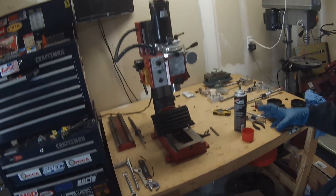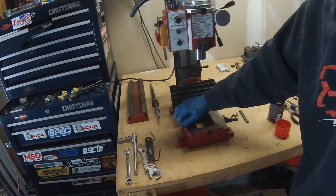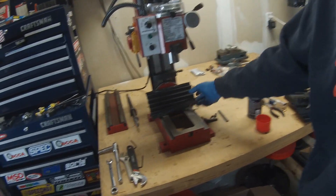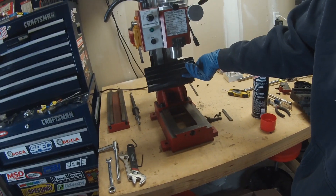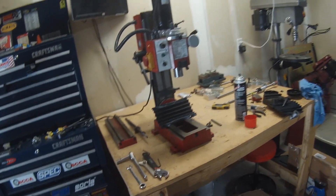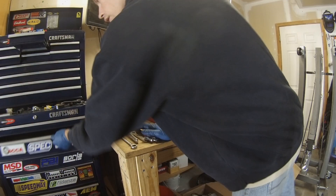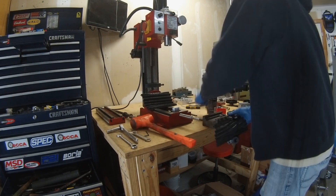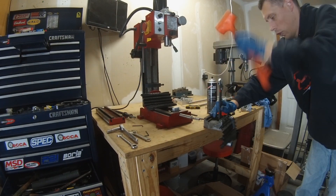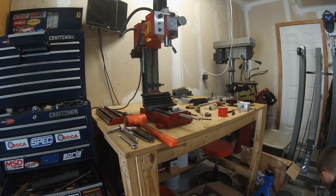We've got the X and Y table torn apart. I sprayed it down with some degreaser and cleaned it up a little bit. Looks pretty good. Now I'm going to go ahead and start trying to put just those two back together with the CNC Fusion kit.